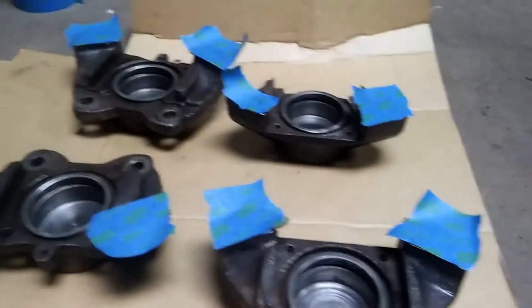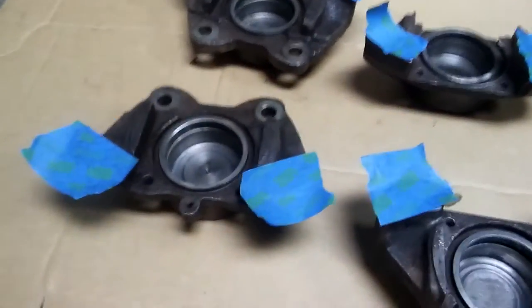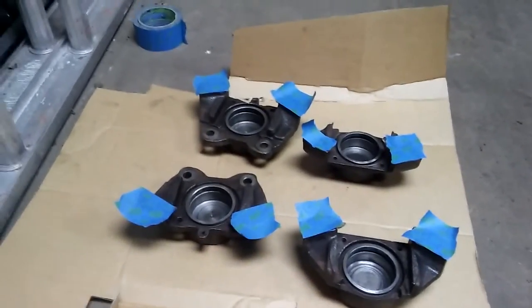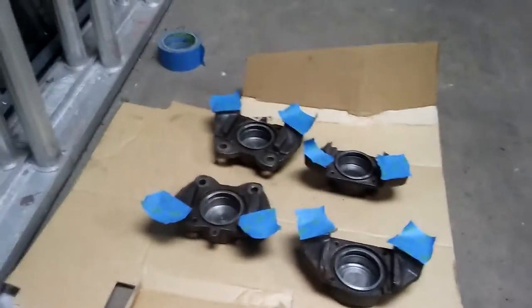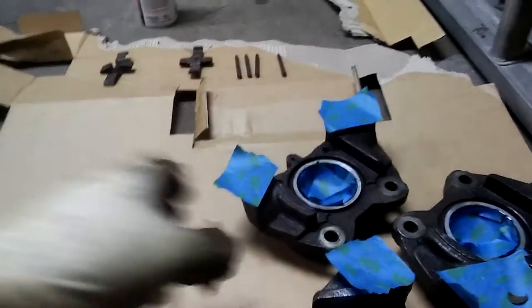Everything is set up. I'll paint this side first, and I'm also going to mask the inside — the bore for the piston — I don't want to paint that. After that I'll be using this primer. There you go, I masked the bore so nothing is gonna get in there. Now I'm preparing to put the paint on.